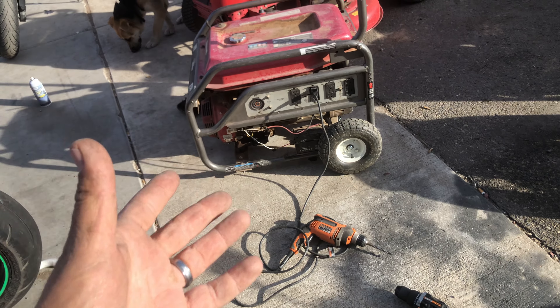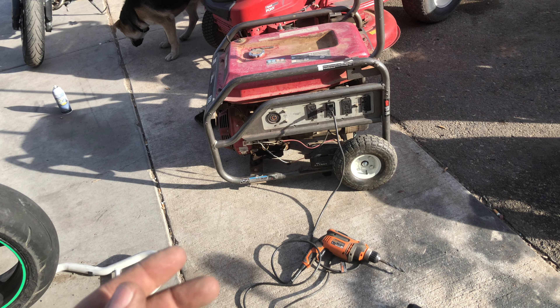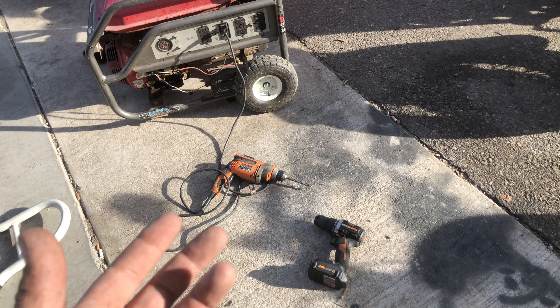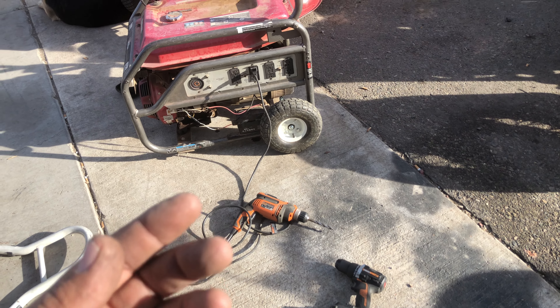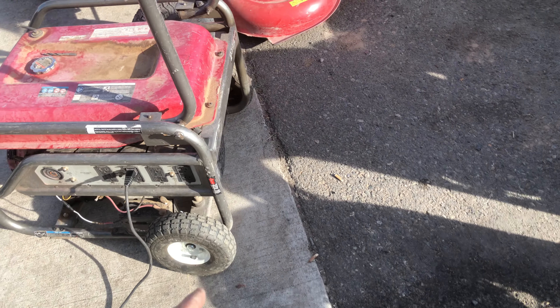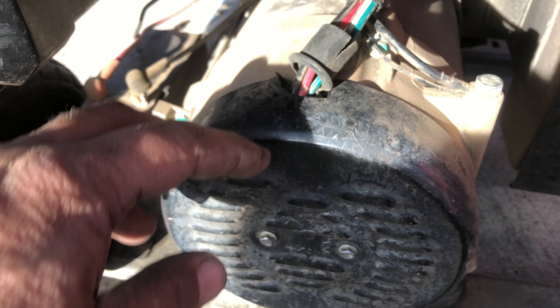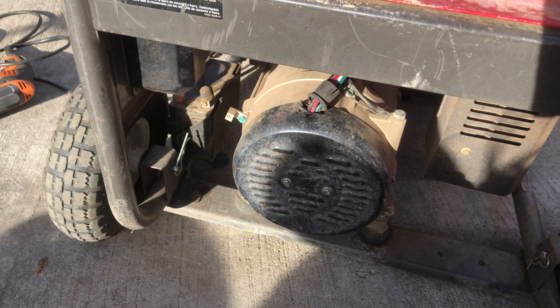We've got a generator here that is running perfectly fine but it's not producing any electricity. Here's a little trick you can do if you suspect the motor itself stopped producing because of an electrical problem. In this case, I can see that red wire right there — I can see copper inside of it, so I'm pretty sure it touched the metal and that's what shut it off.